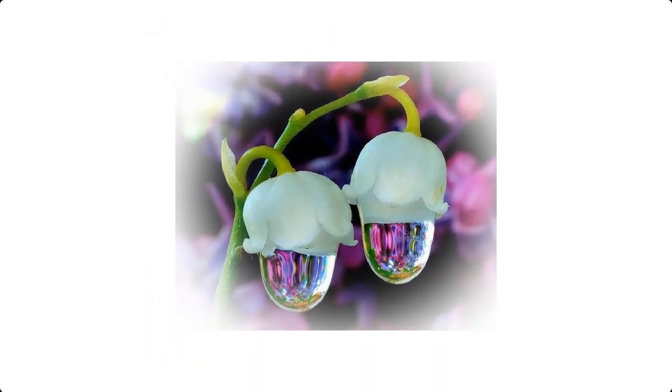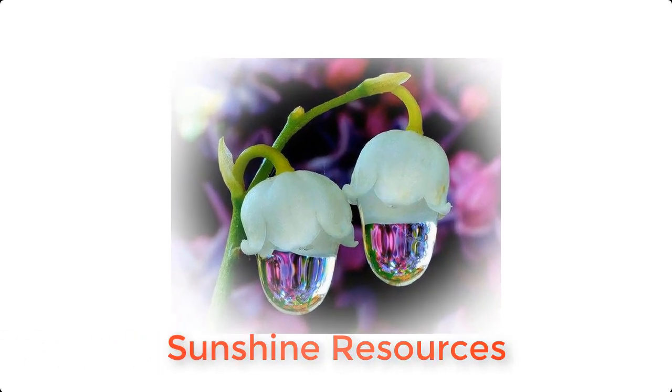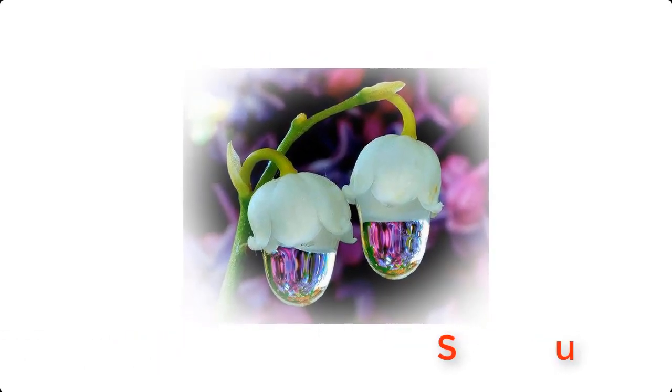Hello and welcome. My name is Sunshine, the project manager at Sunshine Resources. In this video, I'm going to show you how to make bread at home.